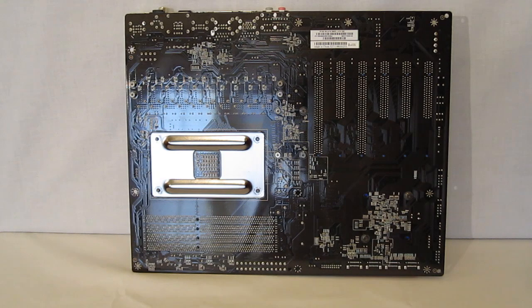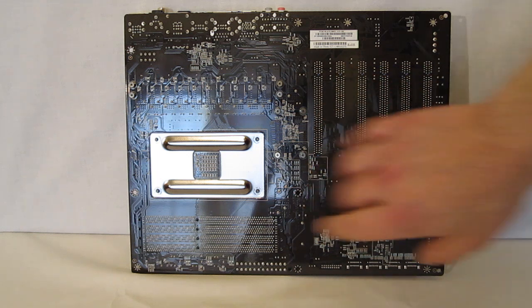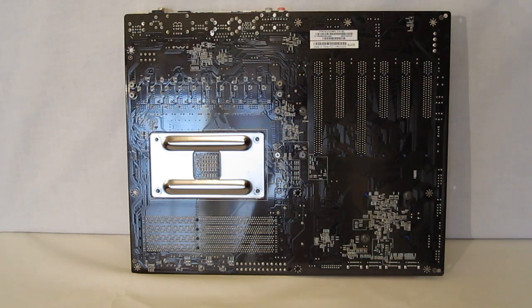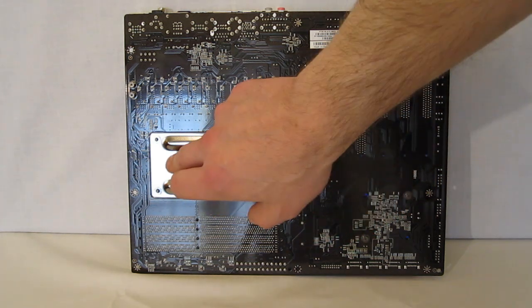Heading to the back of the motherboard, we see a pure black design — black printed circuit board, offset a little bit by the copper, so it comes off as pure black. Nice heavy duty backplate included as well.